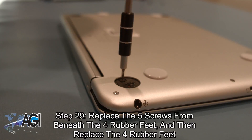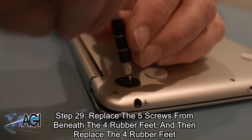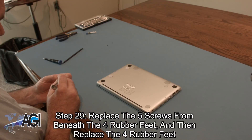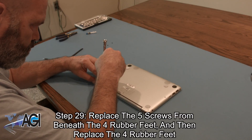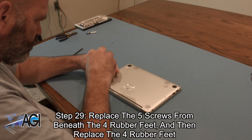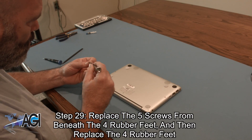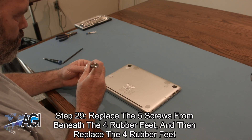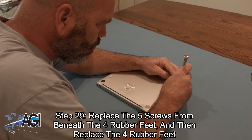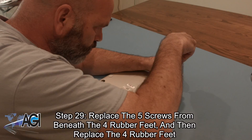The final step will be to replace the five screws from beneath the rubber feet on the bottom cover and then replace the four rubber feet.